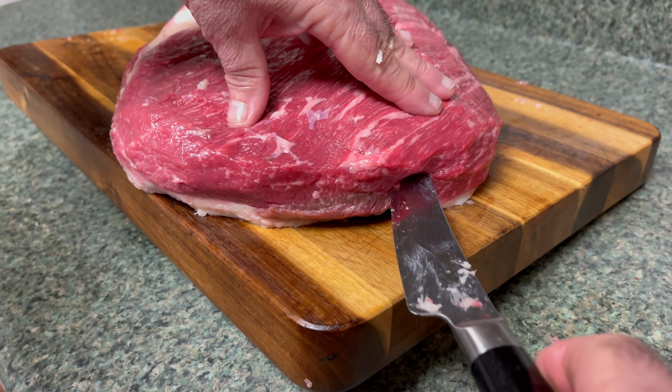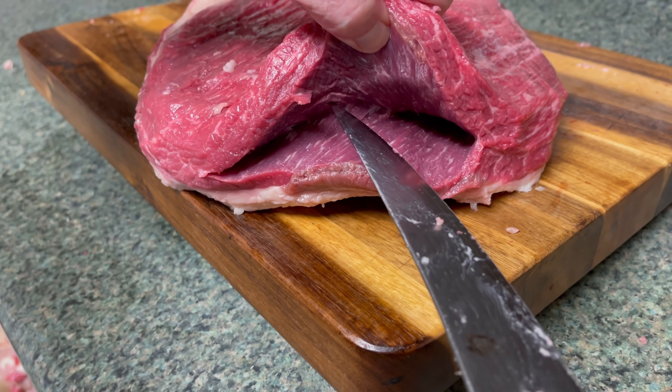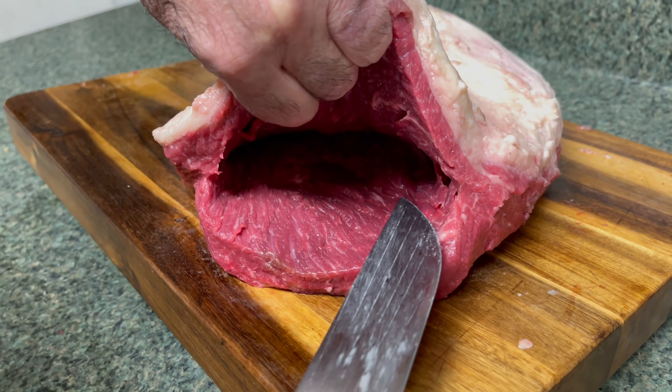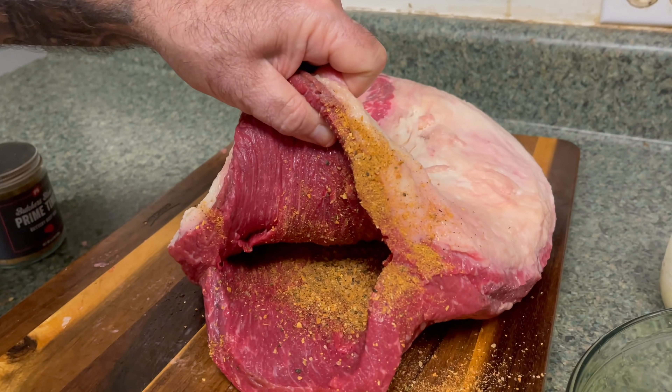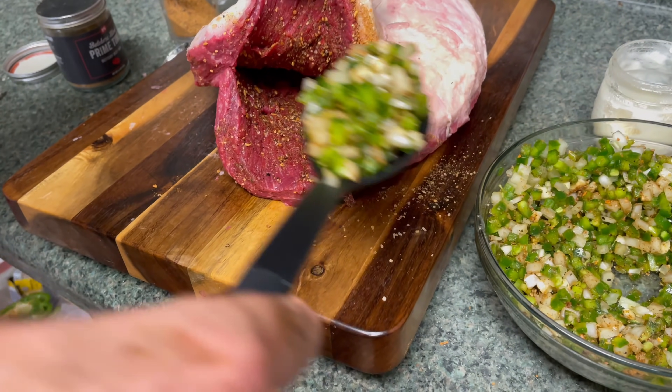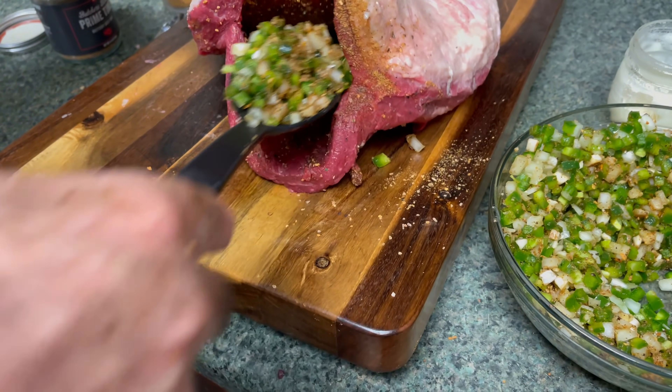Last night I trimmed this brisket — I didn't get super aggressive but I got rid of silver skin and anything I didn't want to eat, gave it a good shape. Then I stuffed it: I went to the flat end — the short end — took a boning knife, started an incision, worked that knife as far as I could, then used my dowel strong slicer to really make a deep pocket, probably beyond two-thirds the length of the brisket. I took onions, bell pepper, jalapeños, and lots of garlic, mixed that together with my PS Seasoning brisket rub, and packed that all in there. I got my wife to take her arm and shove it all the way as far up in that pocket as she could.